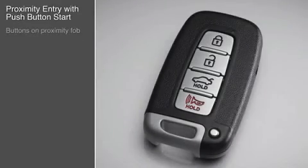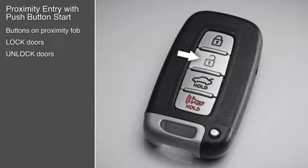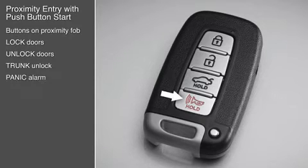The driver can also use the proximity fob buttons to lock all the doors, unlock the driver's door or all the doors, unlock the trunk, and activate the panic alarm.